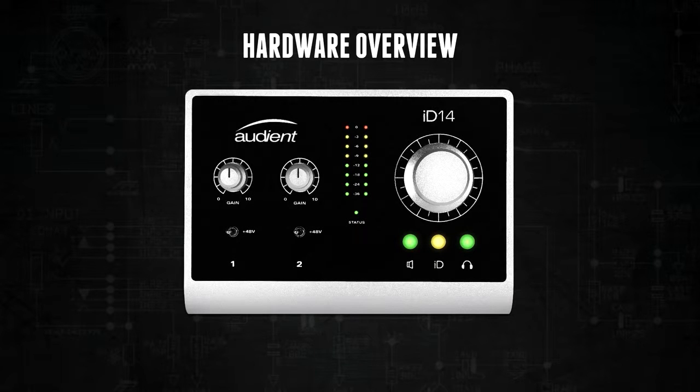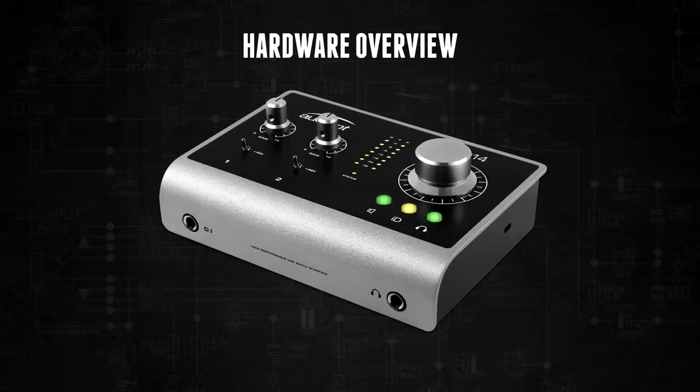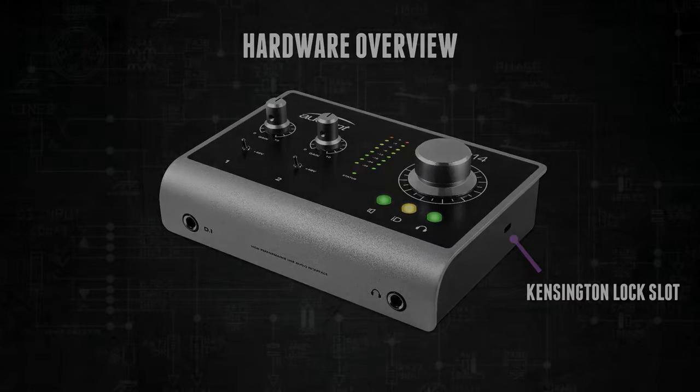ID14 has been designed to run off bus power using the USB connection. This connection can be verified by looking at the status light, which will be solidly lit if connected to a computer. Finally, ID14 has a Kensington lock slot on the right hand side, perfect for if you are using it in a public place or a place of education and you want to secure it.